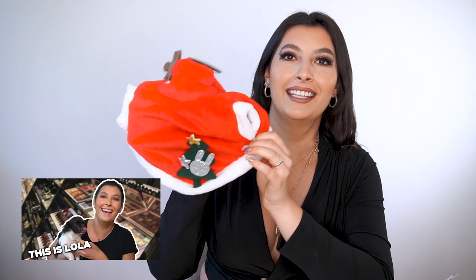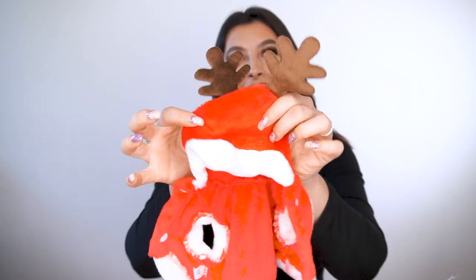Next up I got from AliExpress is this cute little jumper for my dog Lola. I'm going to put a video here of her wearing it because I already tried it on her — it's so, so cute. Obviously I'm not going to let her wear it the whole time; I just bought it for fun. She was running around in it and it was really cute and funny. It has these little ears and horns. If you have a tiny dog or even a big dog, they had it in different sizes.